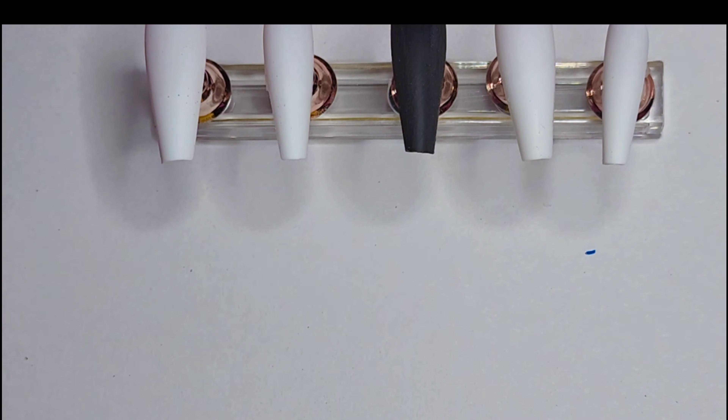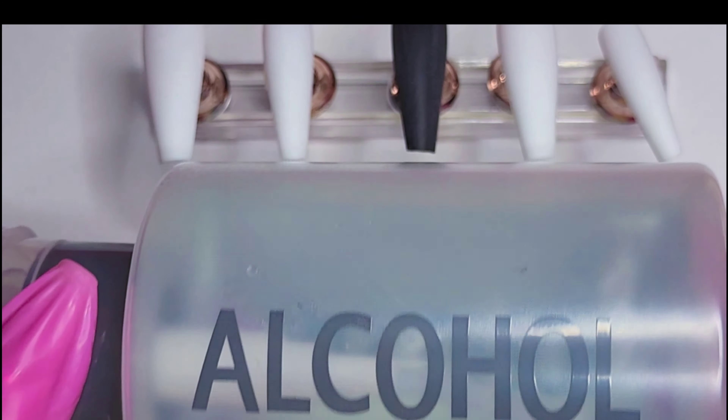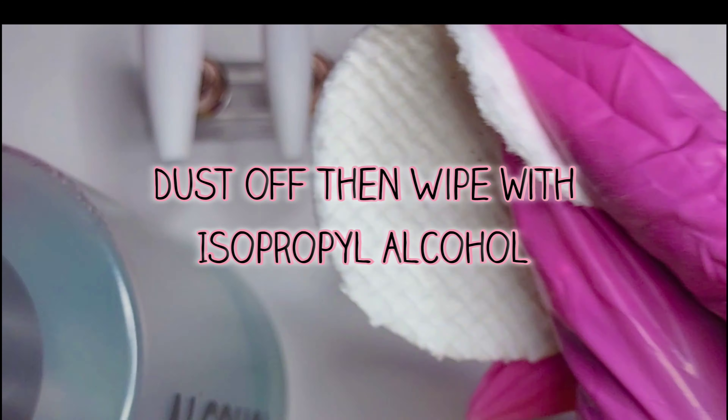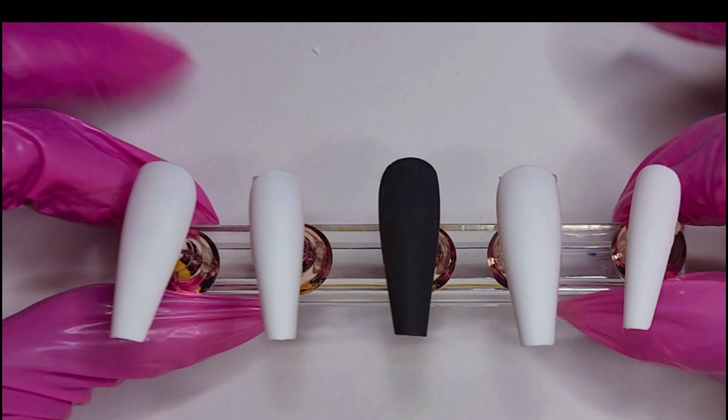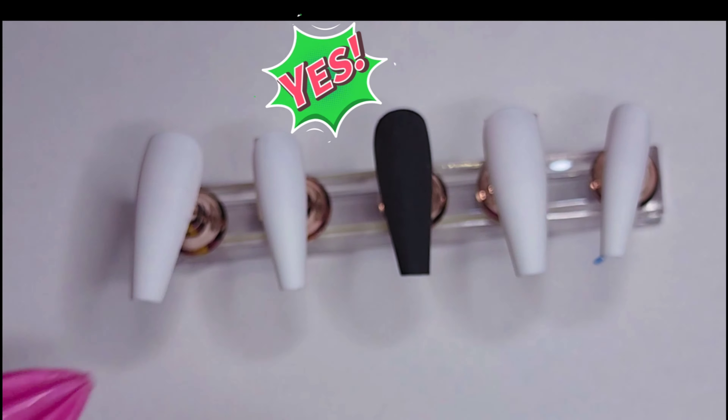Here I have the finished buffed product and I'll be going in with alcohol. After you finish buffing, make sure you dust off the dust first before you wipe with alcohol — you don't want to smear particles all over. As you can see I'm wiping it off, and now the nail is nice and buffed.